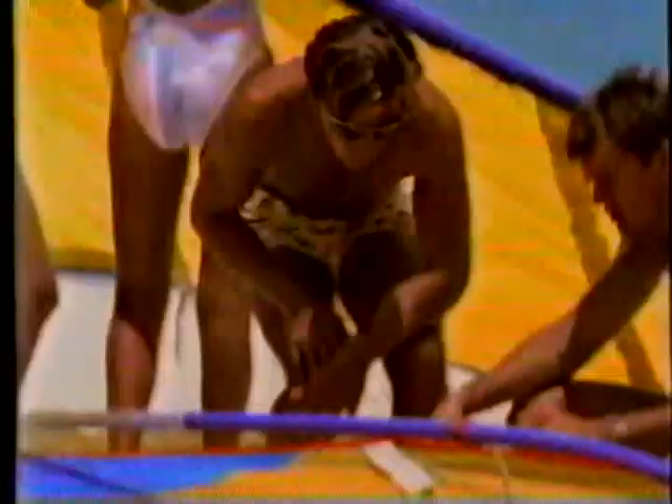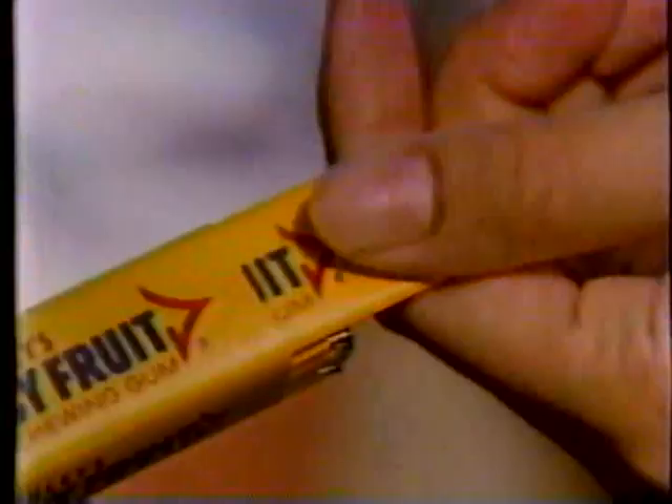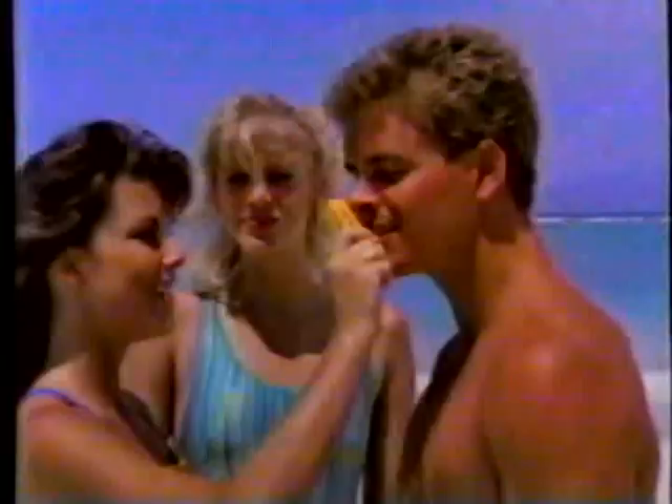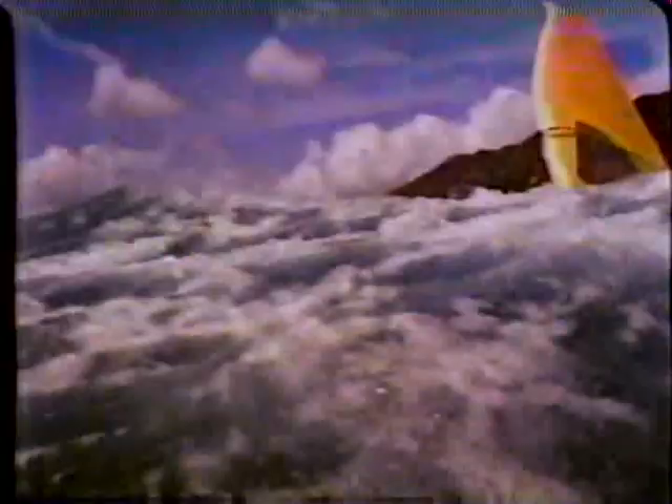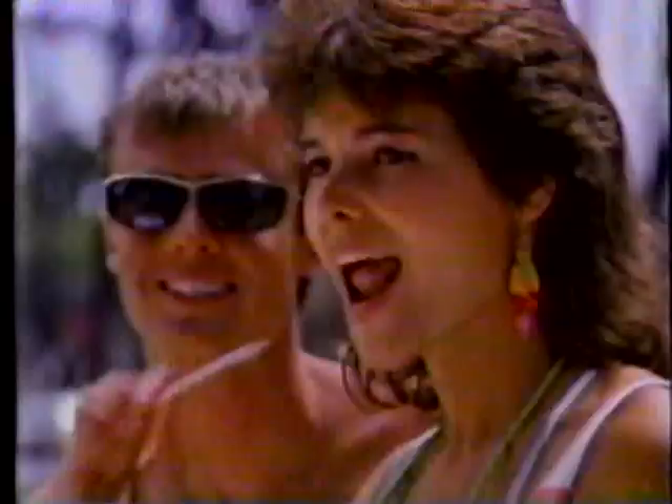Get your seat set up, grab the stick of Juicy Fruit. The taste is gonna move ya. Take a sniff, pull it out. The taste is gonna move ya when you pop it in your mouth. Juicy Fruit is gonna move ya — it's so soft, it gets right to ya. Juicy Fruit, the taste, the taste, the taste is gonna move ya.